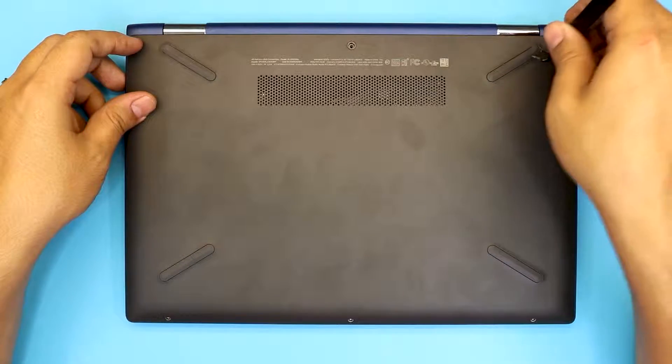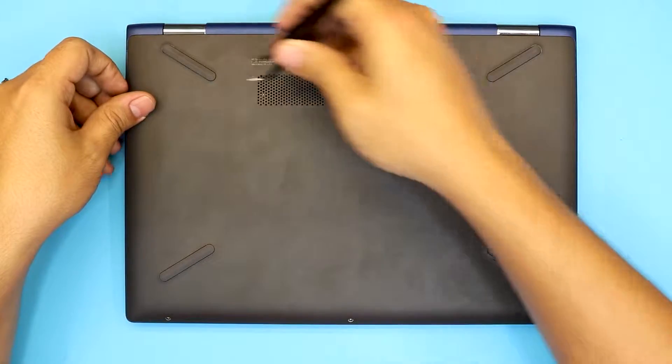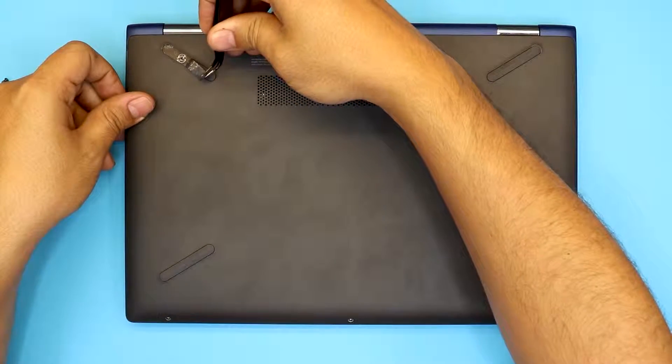Next you will find another screw hidden right under the rubber feet right there. Remove that screw, and the other one is right under this one over here.